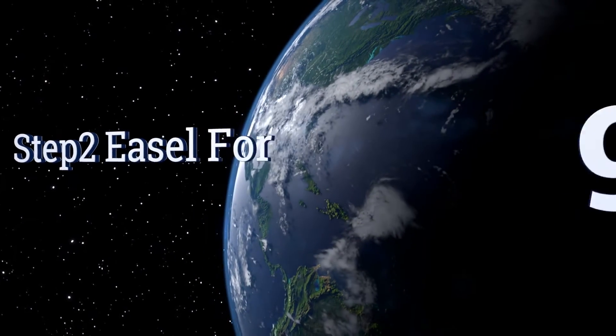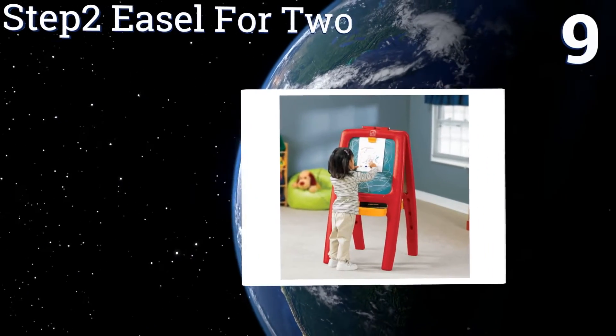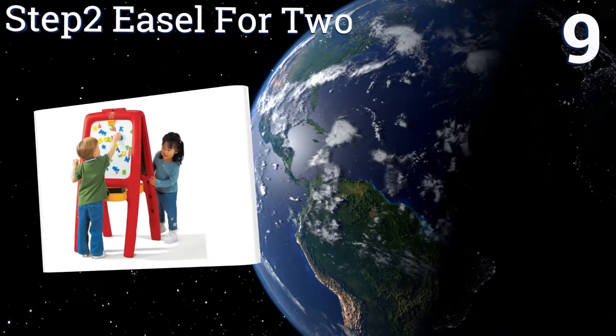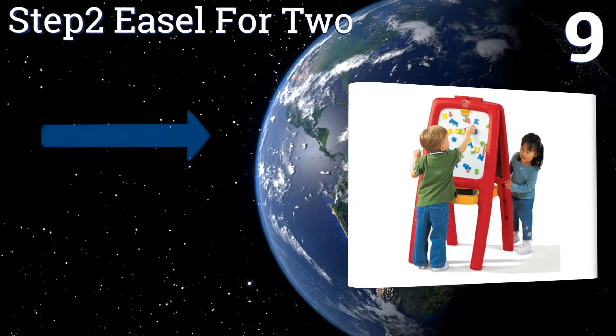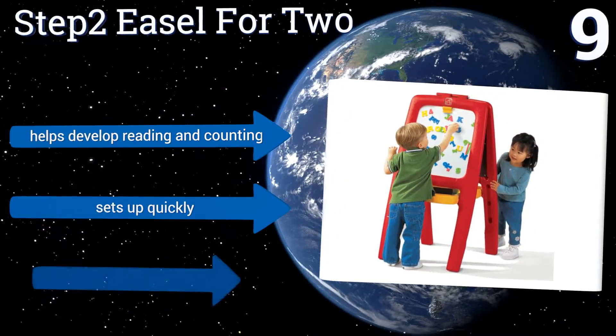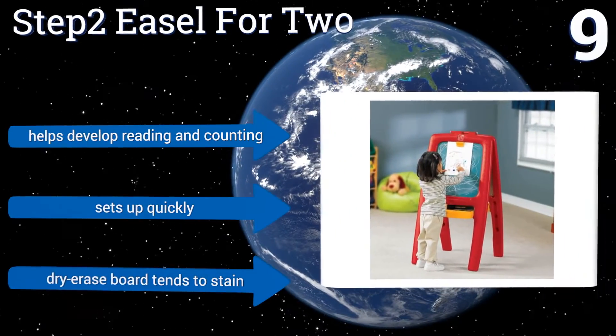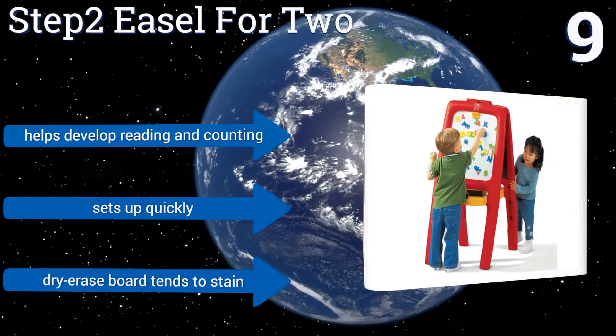At number 9, the Step 2 Easel for 2 comes with 77 multicolored foam magnetic letters, numbers and signs which your child can easily use on its smooth surface. Its deep trays and pencil ledges also keep his or her supplies well within reach. It helps develop reading and counting, and sets up quickly, but the dry erase board tends to stain.